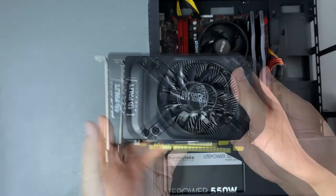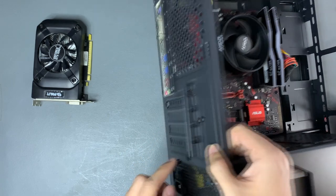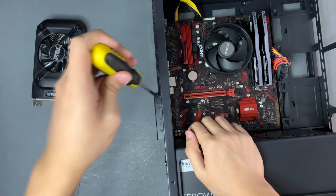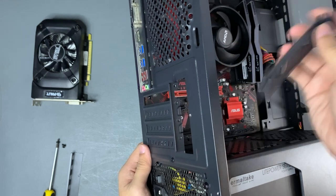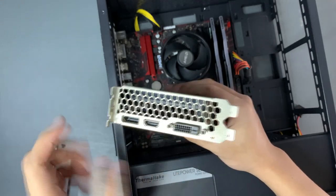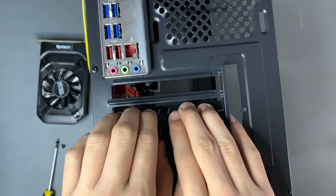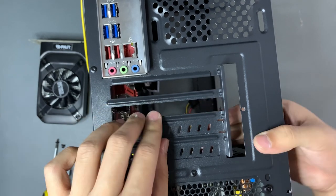Let's install the graphics card now. Depending on your graphics card, it might need a PCIe power connector, so please double check. This GTX 1050 Ti does not need PCIe power connectors, so cable management would be a bit easier. Let's set this aside for now and unscrew the back PCIe slot covers. This 1050 Ti is a dual slot graphics card so we'll need to remove two PCIe slot covers. Most cheap cases have non-reusable PCIe slot covers — you need to bend and snap them off to remove them, and you can't put them back again, so double check when removing these.